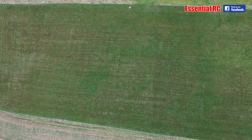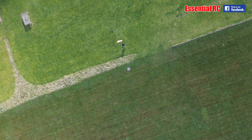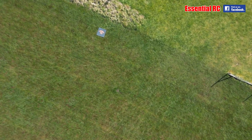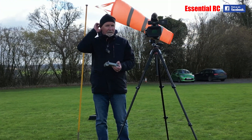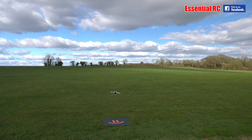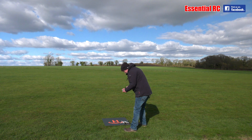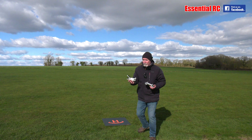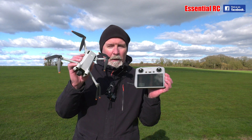Let's see if we can land. Let's bring it in.